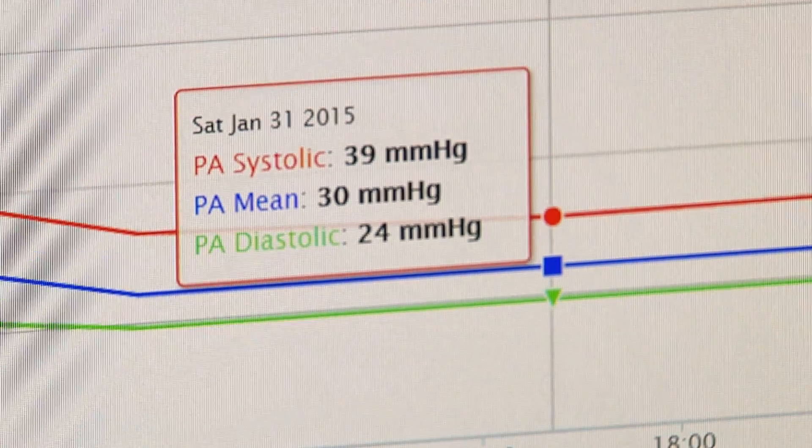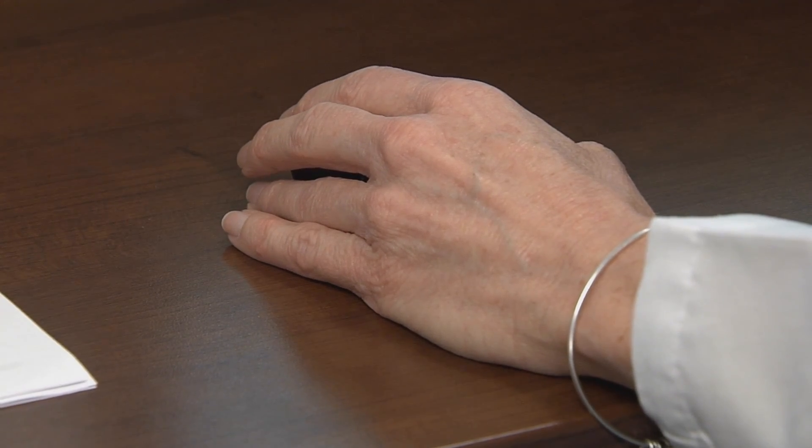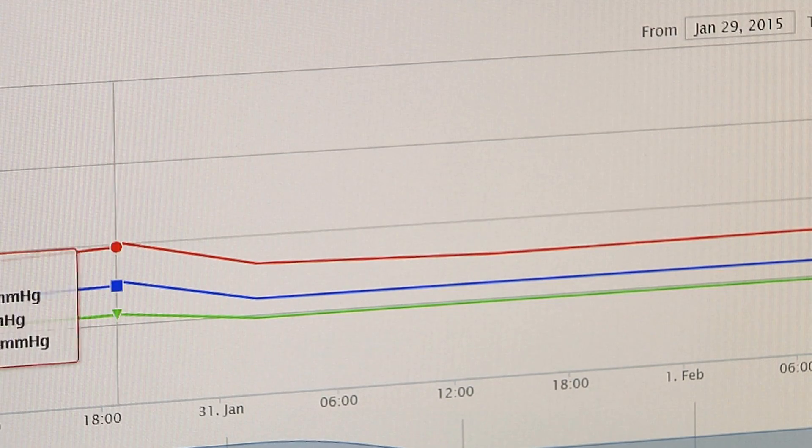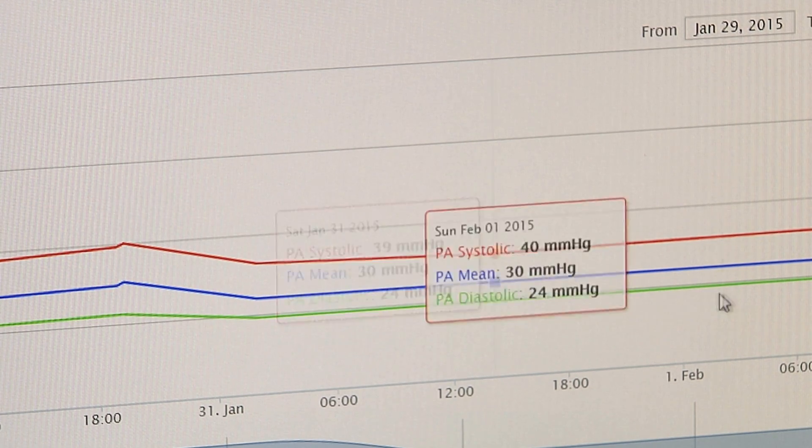I can actually see pressures that we can only see in the heart catheterization lab — so it's kind of like having a heart catheterization every day, but without being invasive with the patient. Using those pressures, I can know exactly what's going on in the heart and actually change the medications to try and keep them out of the hospital or improve their quality of life.